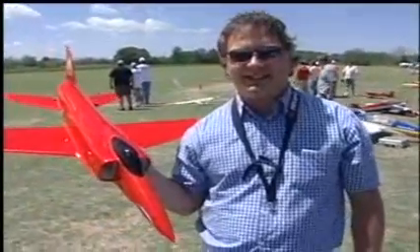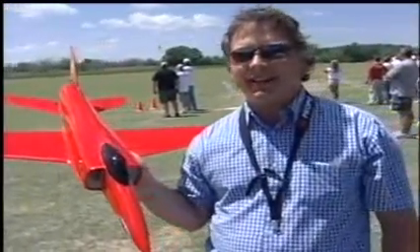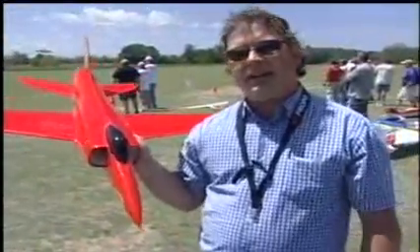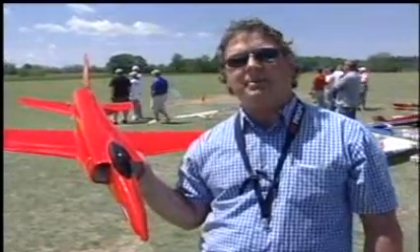I'm thinking maybe about 150 mph on those downwind passes today — probably 600, 700, maybe even 800 feet on some of those climbs. It's just a rush to fly this little model and not have the kind of money that the turbine guys have wrapped up in a model to get that kind of performance. Electric has come of age.